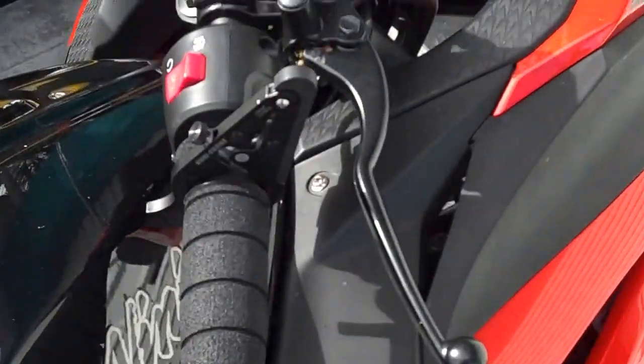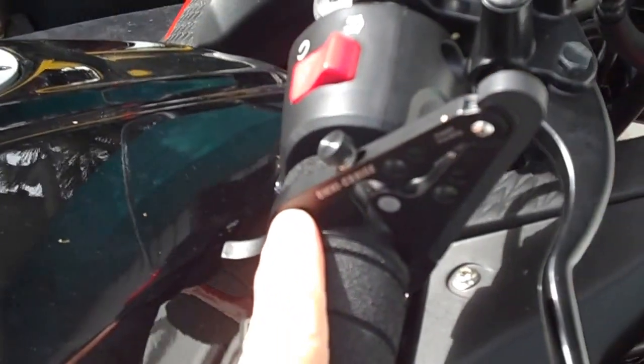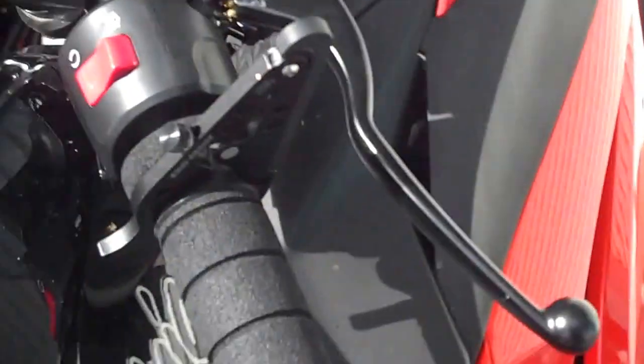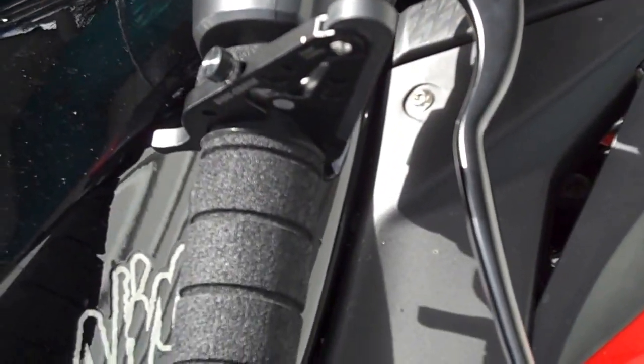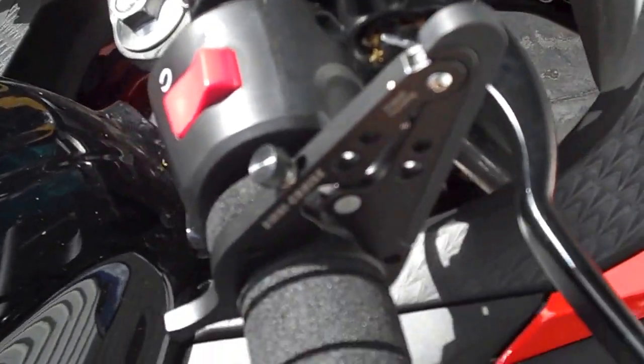Hey guys, I just wanted to do a quick review on my Omnicruise throttle lock that I've got for my Ninja 300. I've had this on my bike now for a few days. It's a very handy little device to have.